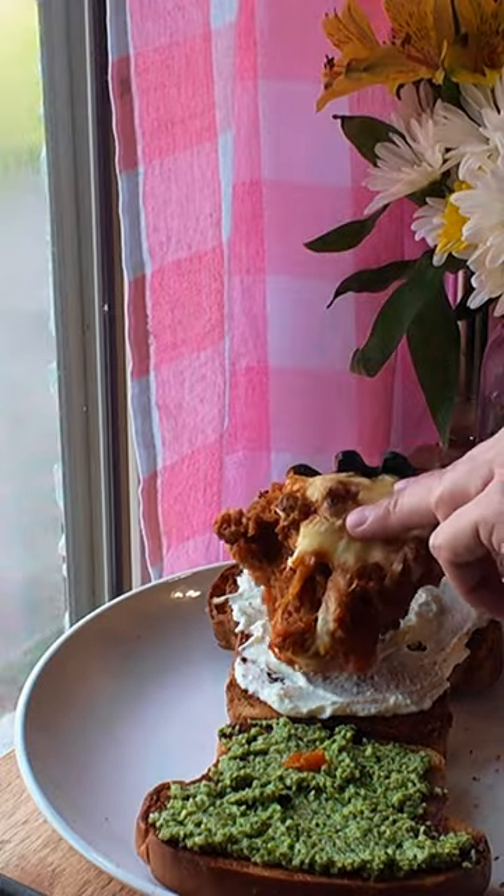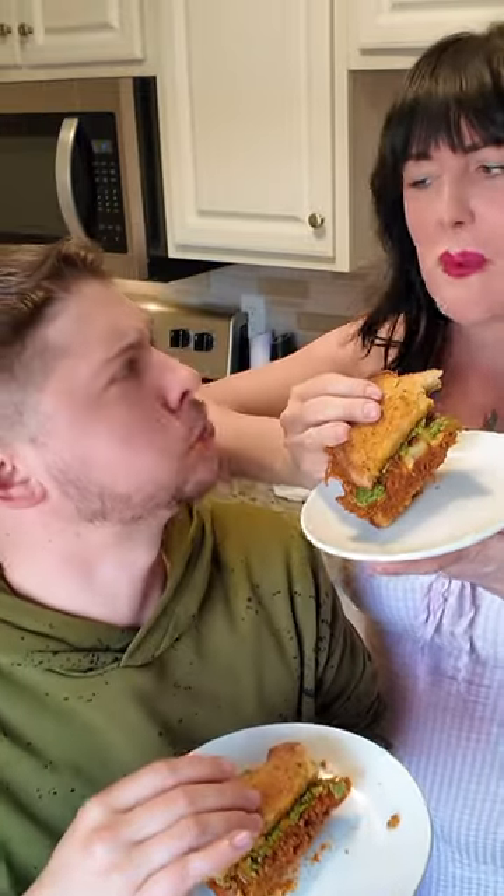A healthy helping of that spaghetti squash, parmesan, that pesto, and that Texas toast — y'all have to make this. I'm so serious.